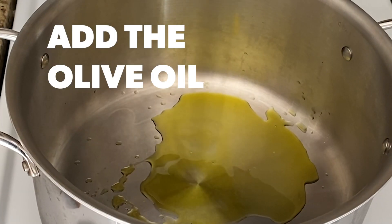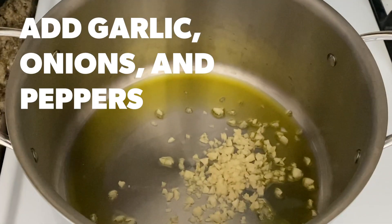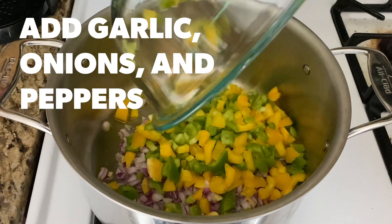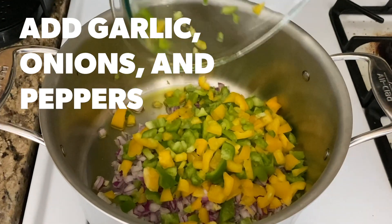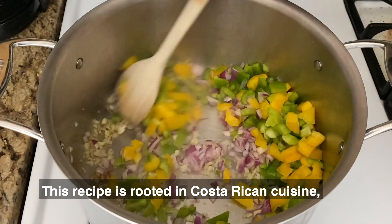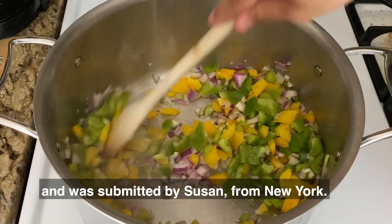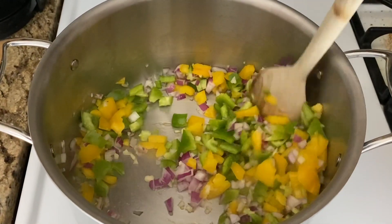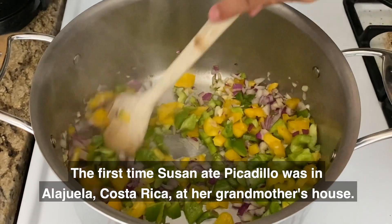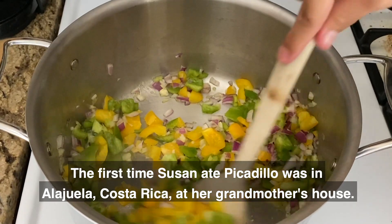Add the garlic, onions, and peppers. This recipe is rooted in Costa Rican cuisine and was submitted by Susan from New York. The first time Susan ate picadillo was in Alajuela, Costa Rica, at her grandmother's house.